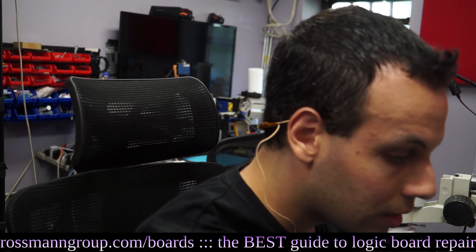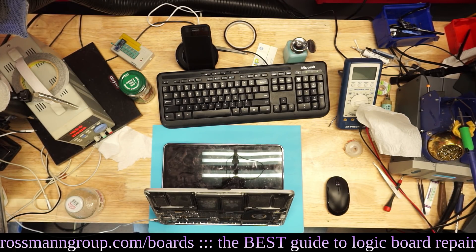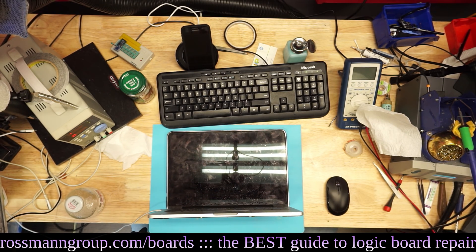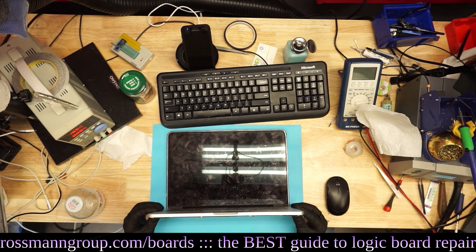Next machine. Moving on to an A1502 MacBook that will not turn on. As you can see, like many of the other MacBooks I work on, this one is completely covered and plastered in dirt that has never been cleaned by the end user. Such is life.